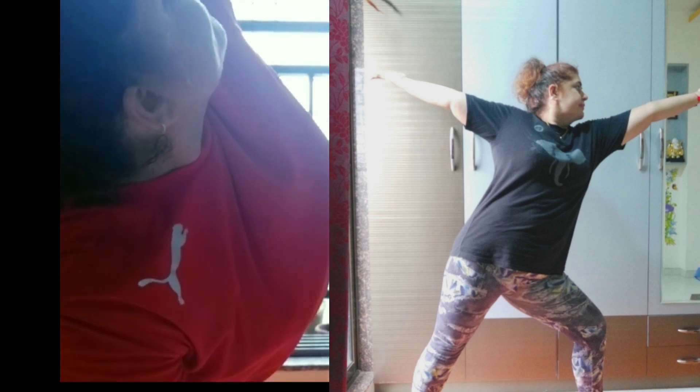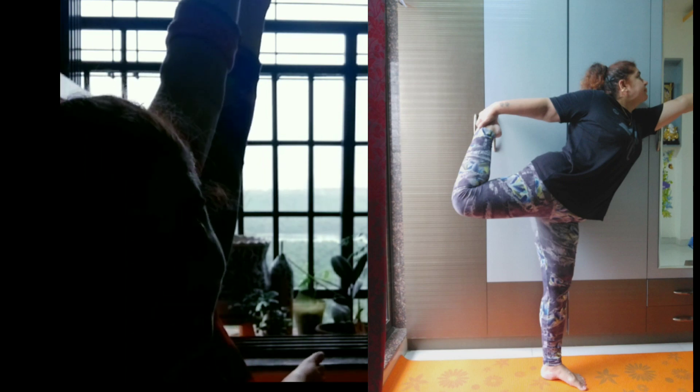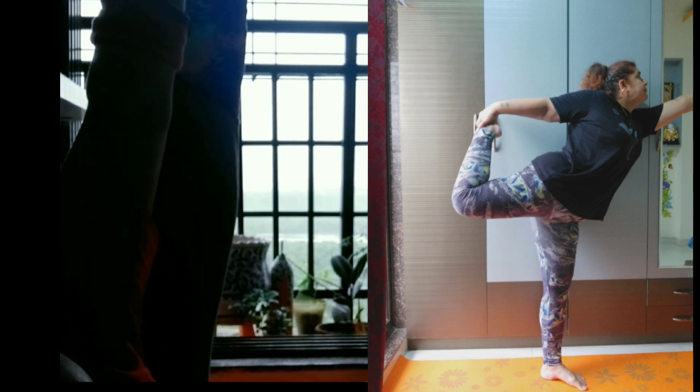First, child pose — take five to ten breaths. When you breathe in and breathe out you feel very nice and flexible inside. Then downward-facing dog — five to six breaths in that pose. Then rag doll — five to six breaths. Then sun salutation, which is Surya Namaskar in India.